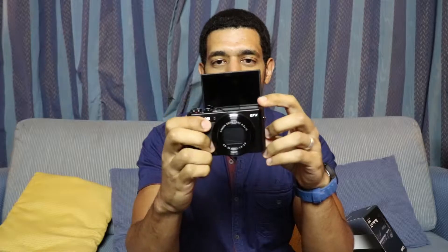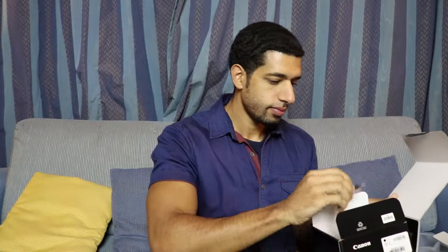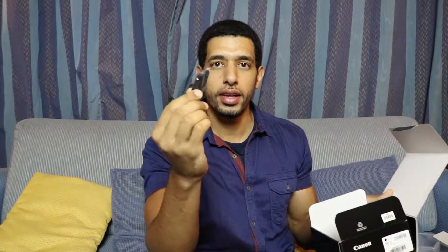Oh man, I can't wait to start using this. I'm definitely gonna do some vlogging today with this. What else have we got in the box? We've got a little strap for your hand so it doesn't fall out. We have the charger - that's really nice. I like having a separate battery charger so you don't have to keep plugging into your camera all the time. And the battery, of course - won't work without that.